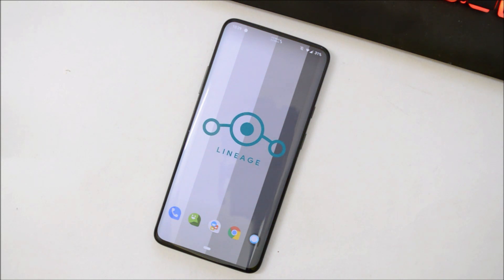So guys, that was all about the unofficial LineageOS for the OnePlus 7 Pro. If you still have any questions, you can let me know in the comment section below. From now on, I'll be covering all the custom ROMs available for this device. Hope you liked the video — if you did, please give it a thumbs up, and if you're new to my channel, don't forget to subscribe. Thanks for watching, have a great day!